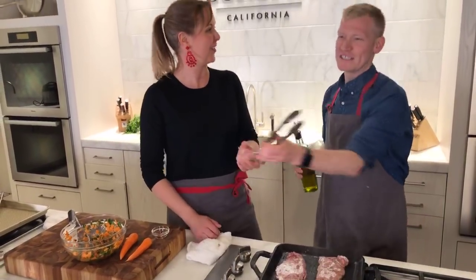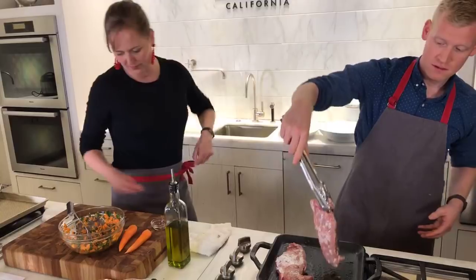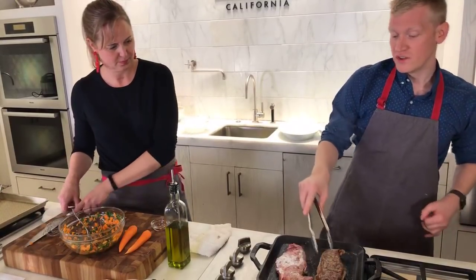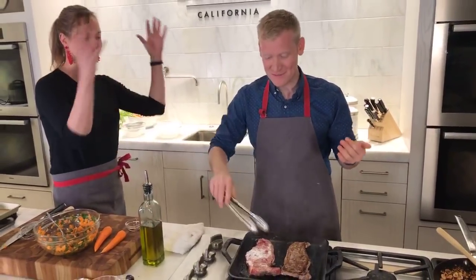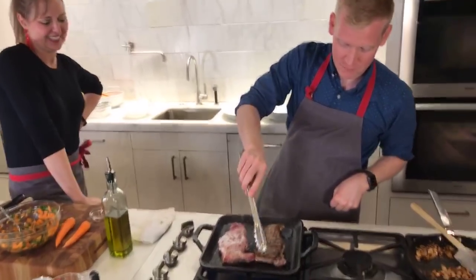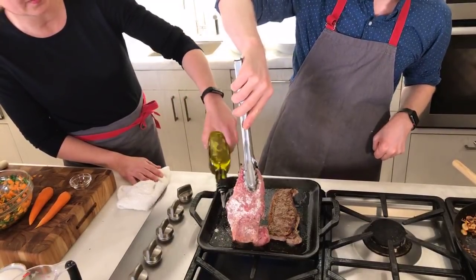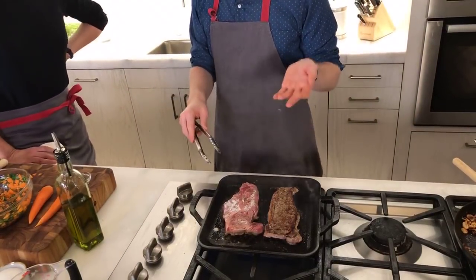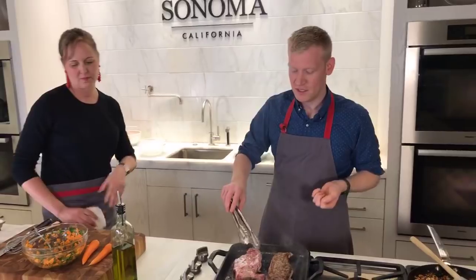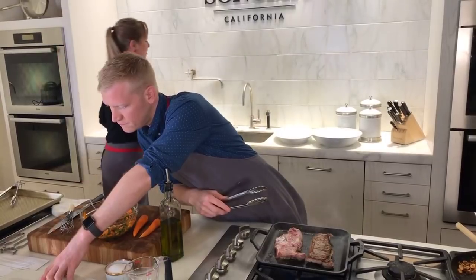Let's get a close-up on those beautiful steaks. Can you see me through the smoke? Look at these really, really brown edges — that's from the cornstarch. So this is a New York strip steak. I like to cook it just a little bit longer on one side before you flip it, to ensure that one side gets really, really crusty. It has such a nice crust on the outside — you can almost hear it. I'm going to add a little more down there for the other side.